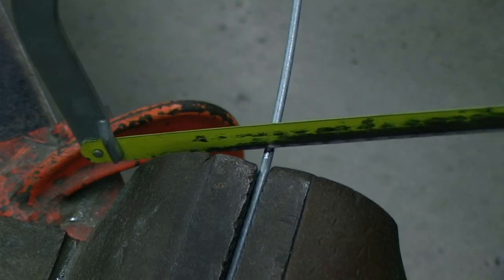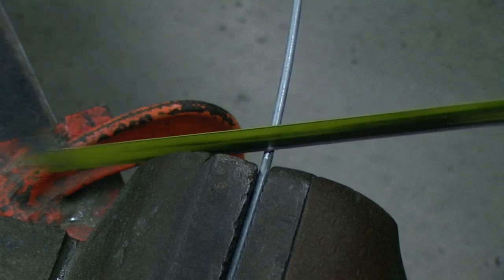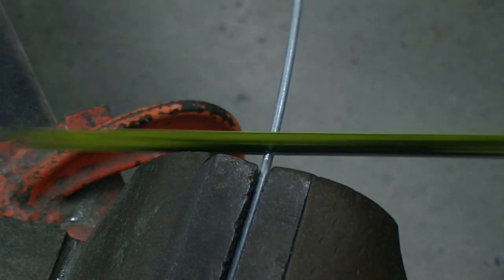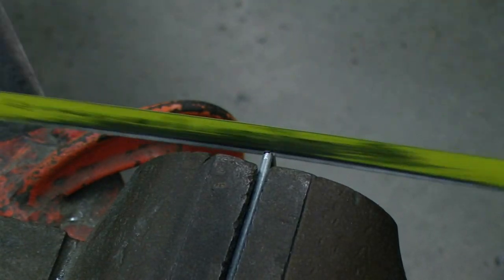With that tension wire secured and our mark in close proximity to the vise, we will be using a hacksaw to cut the tension wire to length.